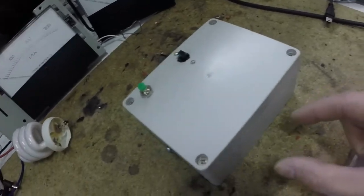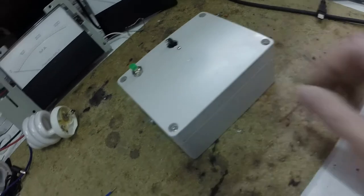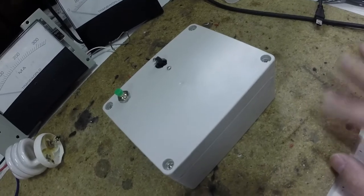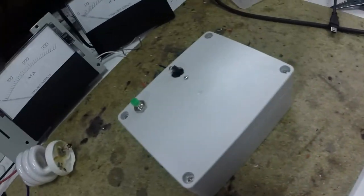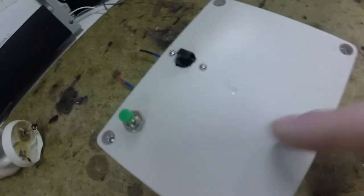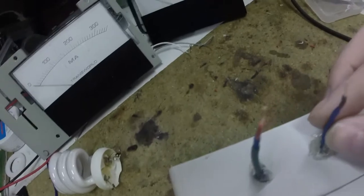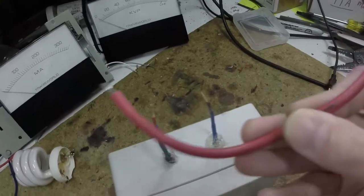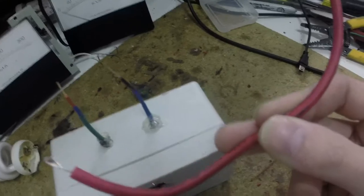Those feed into a capacitor bank. Originally it was a 1.6 kV cap, where I put three 0.22 microfarad caps at 2,000 volts each, in parallel — three of them. That goes through the spark gap timer, and that's in series with a flyback transformer. This is just the ground of the flyback, and this would be the thick red wire coming out of the top of the flyback. It's the kind you find if you've ever taken apart a CRT TV — that's what I'm using here.